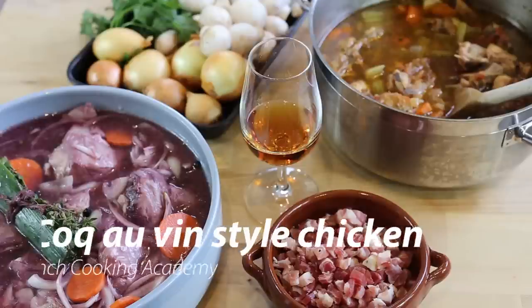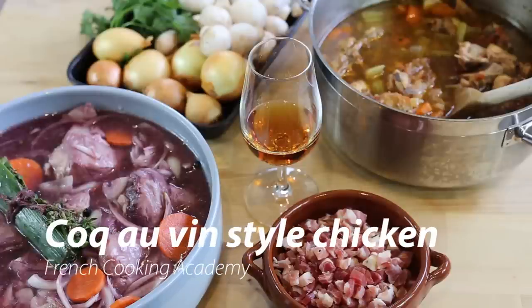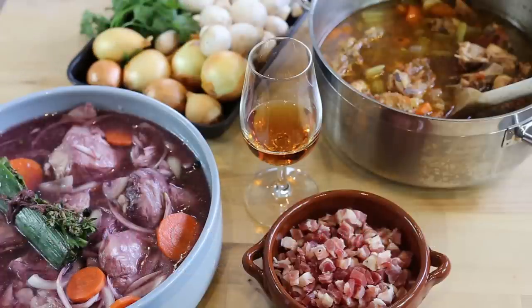Now for the ingredients for our Coq au vin. The first thing you may notice on screen is this glass right in the middle — this is actually French cognac, a Courvoisier cognac. I was sitting before with that bottle of cognac, and it was not for my drinking habits, but just a small reminder that this recipe uses a lot of cognac. There is cognac in the marinade, cognac in the sauce, and cognac to make a flambé — so a lot of cognac in this recipe.